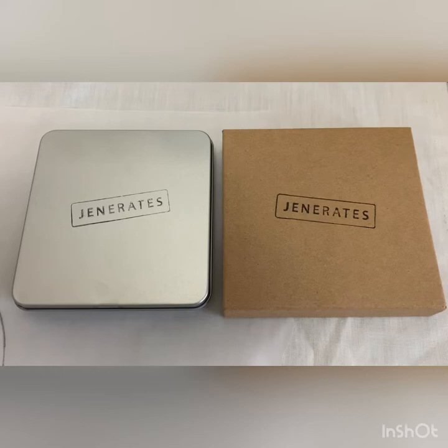Hi everyone, it's Julie at Grandma's Creations. Thanks for joining me again. My gadget this week is one that I've just purchased and I'll show you what it is.